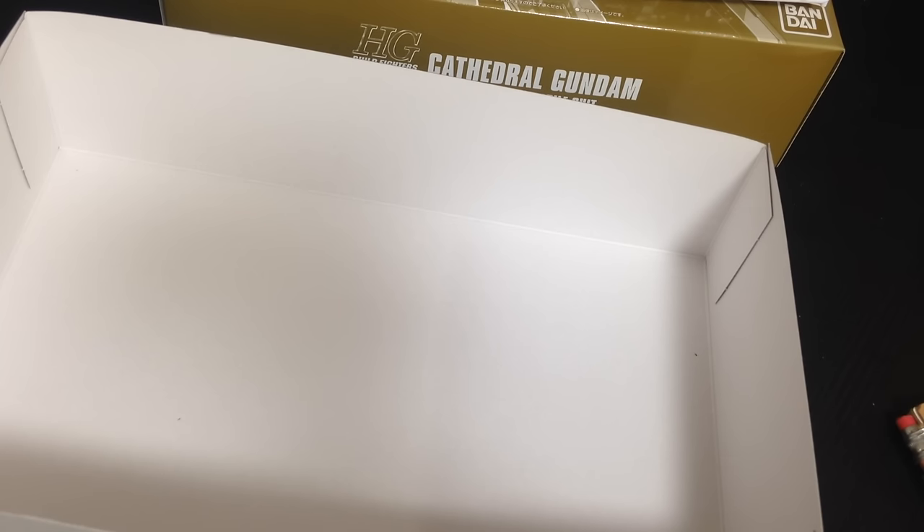There's the Cathedral Gundam. We're going to put this together and do a review of it later. Mata ne.